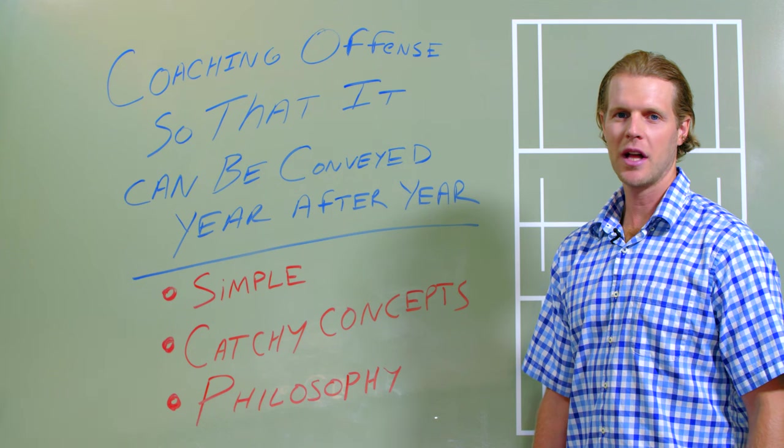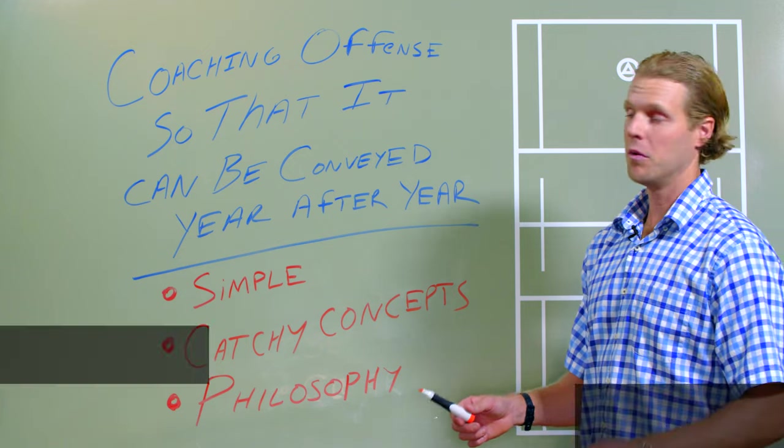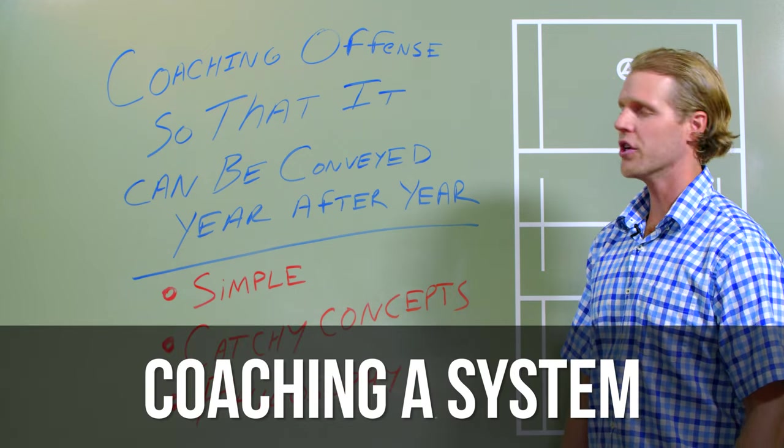Hey, Coach Miller here again with B2B Lax, and this is a great one. Actually, this might be my favorite one — coaching offense so that it can be conveyed year after year.